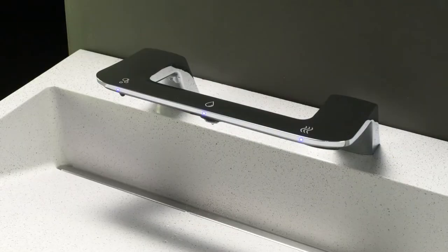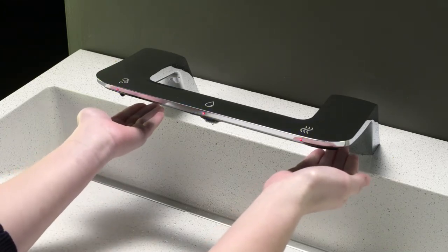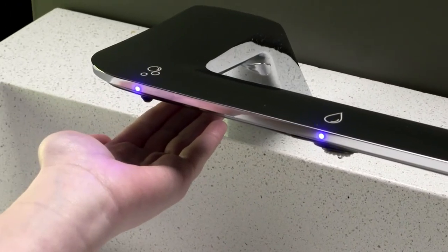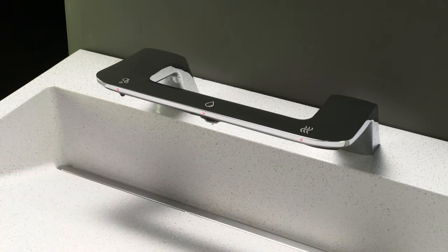To change the dryer speed, put the wash bar in configuration mode by placing a hand under the dryer and then immediately under the soap, and hold hands under both sensors for 10 seconds until all LED lights turn solid red. Remove hands only when all LEDs are red.